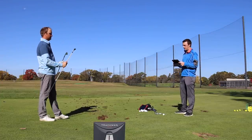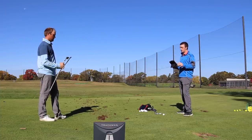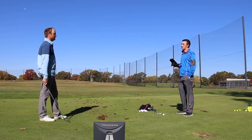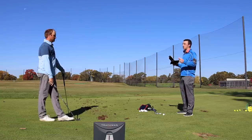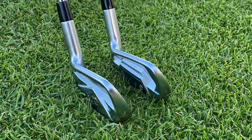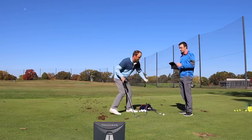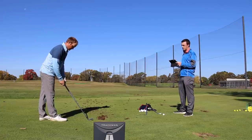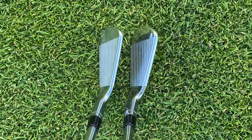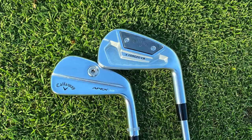Then again, combo set — I did a combo set with these last year with the Xforged and the Apex MB, making the switch at seven iron. I would absolutely do it again with both models — Xforged CB into the 2021 Apex MB is another combo option. They blend together pretty nicely. The biggest thing I notice between the two is the offset: a little bit more offset with the Xforged CB, and then a slightly larger profile and slightly larger top line on the CB.